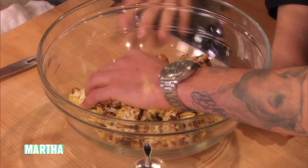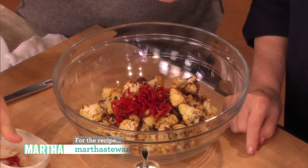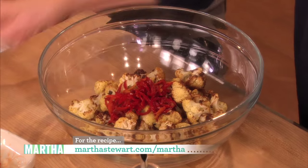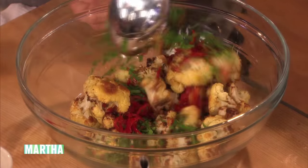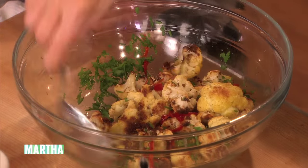And the last thing that you want to do is overpower them. So we have some hot cherry peppers that we've sliced up and we just toss those in — about half a cup, right out of the jar. I love those. In the summer, maybe you pickle them yourself, but in the winter, some chopped parsley and some of the pickling liquid right in there to flavor.